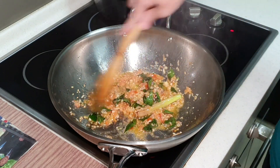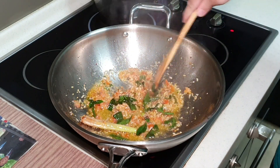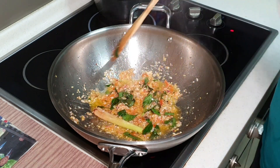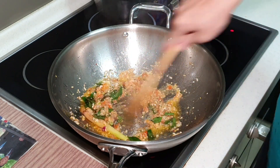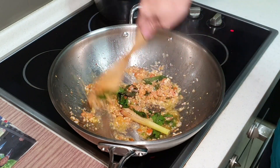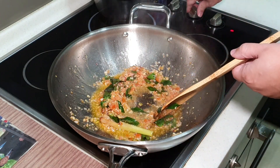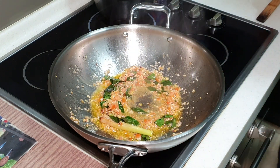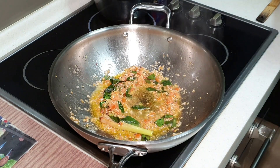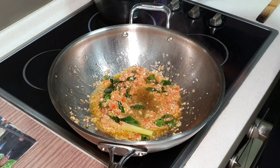This is why I chopped them into a much smaller size, so they dissolve faster. If you want it to dissolve even faster, you can put some salt and your tomato will dissolve quicker. Now I'm going to turn down the fire and add the powders.